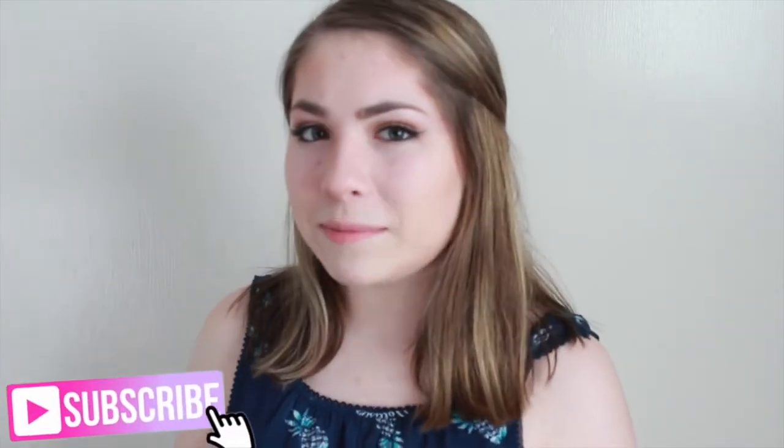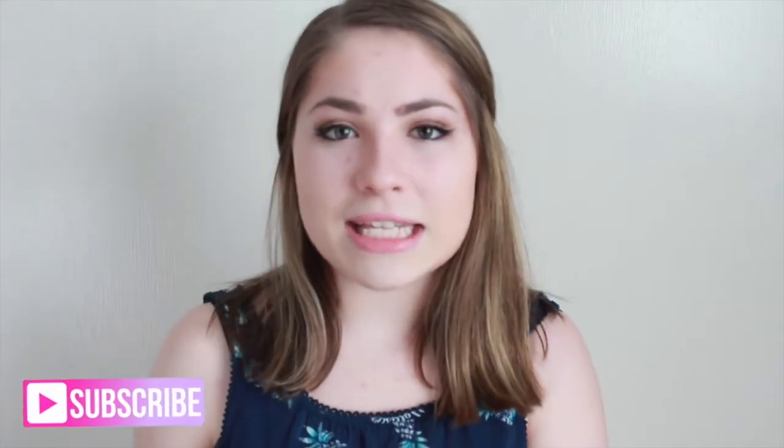So that is how I contour my face. I hope this helped you guys. If you enjoyed this video give it a thumbs up so I know you did, and subscribe to my channel so you will be notified every time I upload a new video. I will see you guys in my next one!